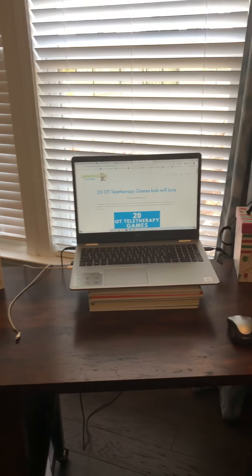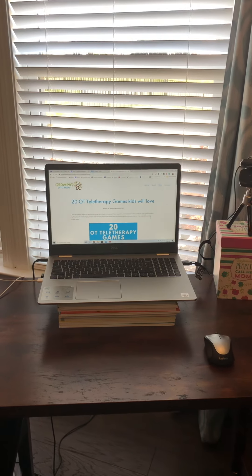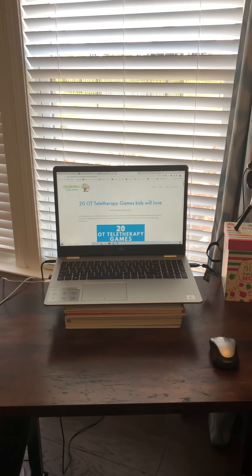My laptop is up on my Handwriting Without Tears workbooks, and that way my students can be looking at my eyes and face instead of up my nose.